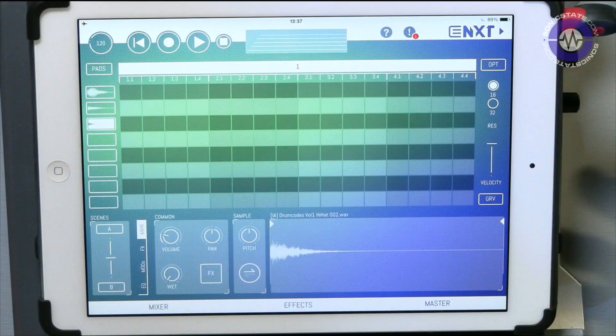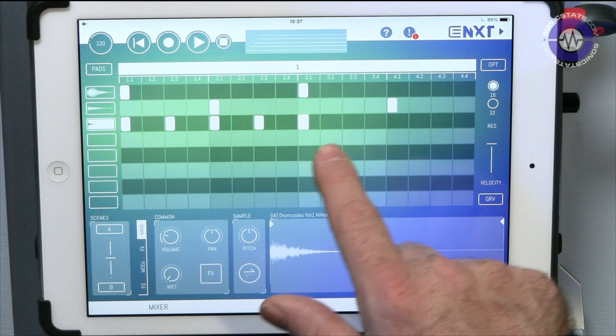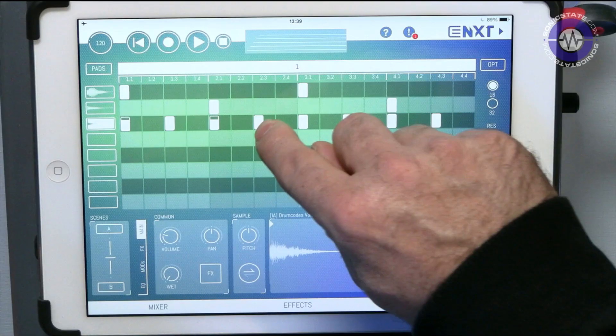There's something worth pointing out: if you long tap on a step, you get a velocity control — it's good when it happens but you have to be quite precise. So you can edit velocity per step. I'm knocking out the beat there, and you can notice that too — you really have to be precise with the long press.